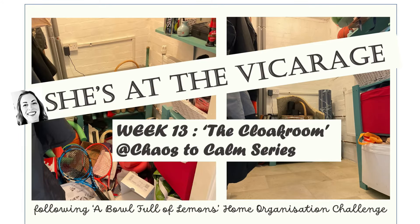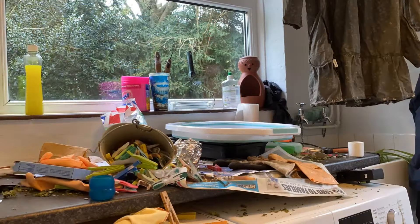Hello and welcome back to She's at the Vicarage. Happy Easter! Welcome back — this is week 13 and we're focusing on the cloakroom.